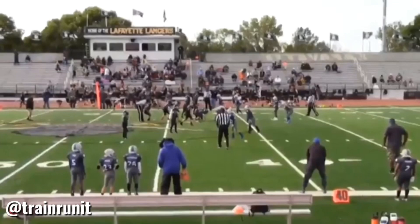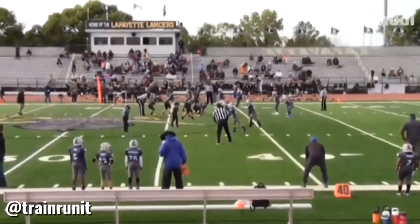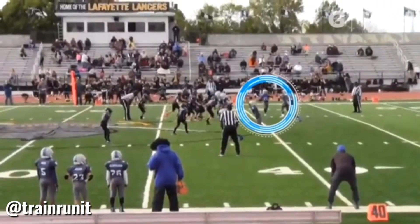This is Coach Arlen Harris, former NFL running back, owner, and lead trainer at Runner Performance. We're going to take a quick peek at one of our fifth grade athletes, Jay Mack, who's lined up at the top of your screen in a two-by-two spread formation, motioning across, running jet sweep to the left.